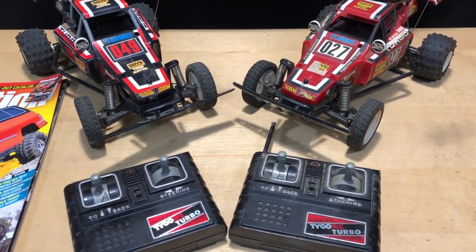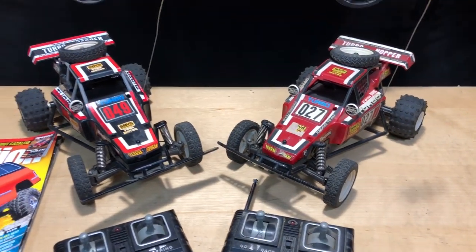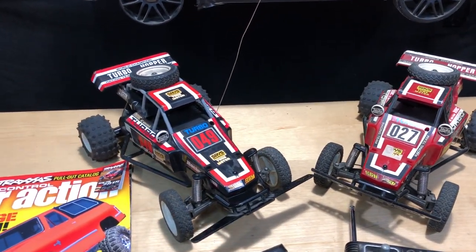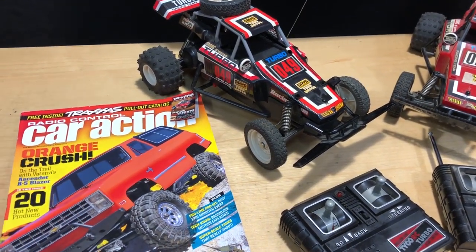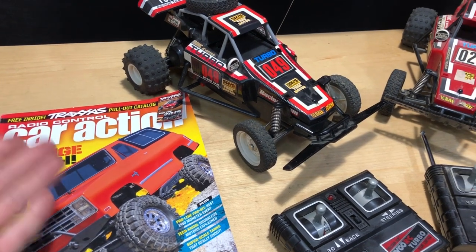Man, I loved it. I was hooked. Then we were out and about and I picked up Car Action. Car Action was one of those things where I was like, it's all about radio-controlled cars. I picked that up and then I started getting into the hobby.